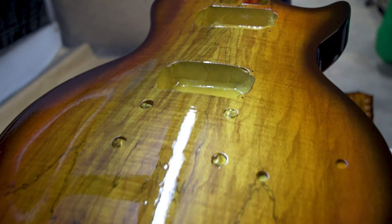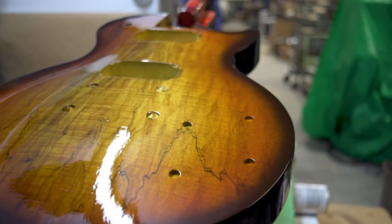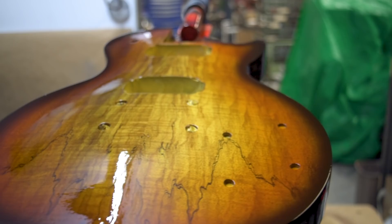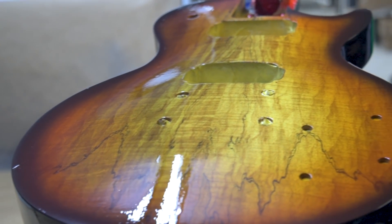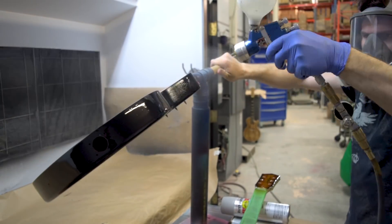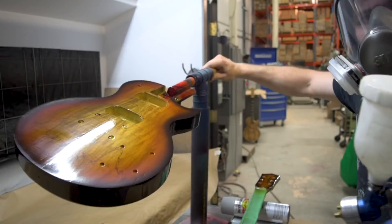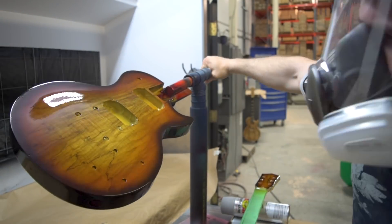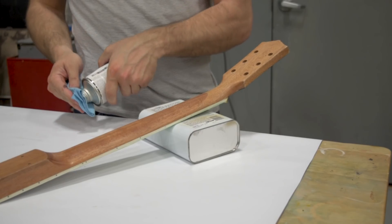After a couple coats of clear it's looking pretty damn good — a nice hard gloss, beautiful crystal clear. There's no real ambering to it because it's automotive quality, as opposed to lacquer which has a little bit of an amber quality. I put one more coat on after this, then fire through that footage since there's no need to watch the same thing again. Then I give it a couple of days to dry before coming in to sand it.